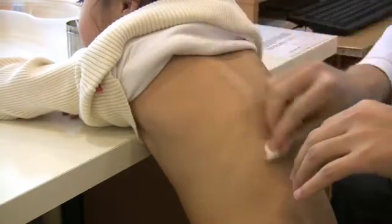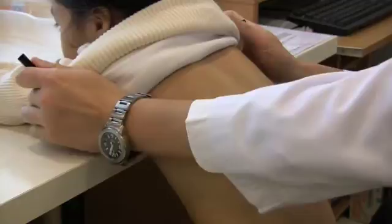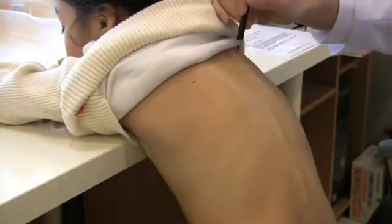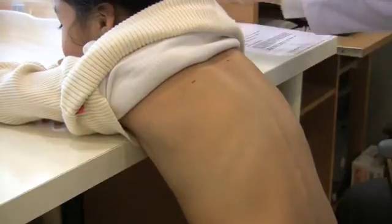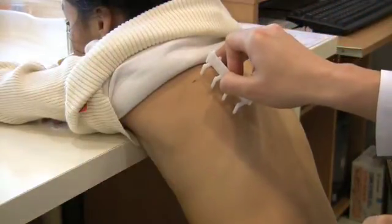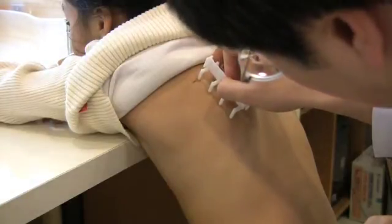The skin is again first prepped by cleaning with alcohol. It is important to ensure that the back is flat. The positions are then marked. The device is placed on the skin and rocked back and forth to ensure good contact with all eight points.